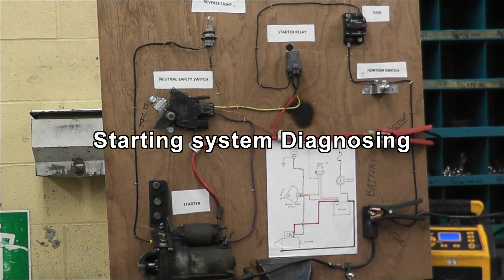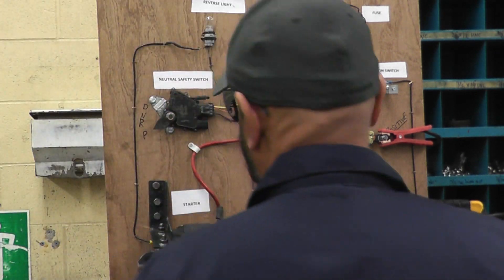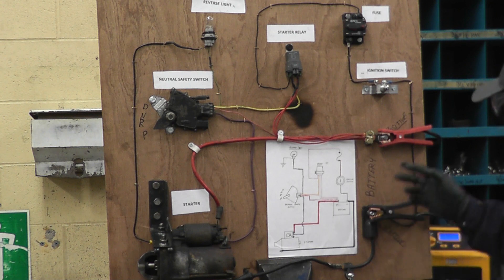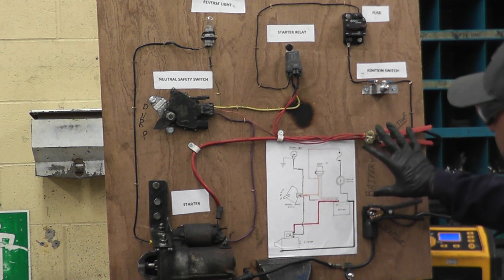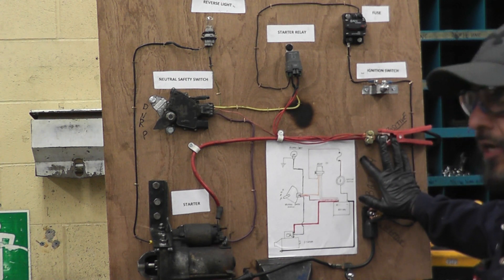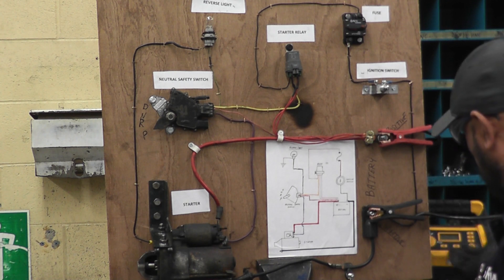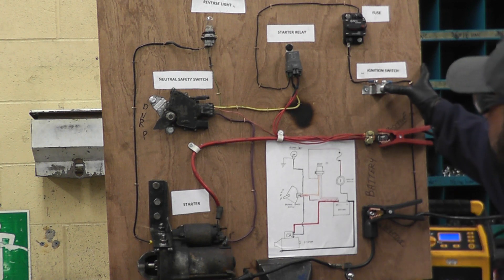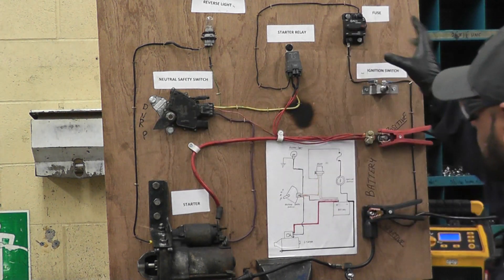Now that you have a grasp of how the starting system works and what the parts are, let's talk about diagnostics. Let's say one day you sit in your car and it doesn't start — it doesn't even crank. Obviously the first thing you want to make sure is that your battery power is enough and the battery is charged. Let's say you've checked it, your battery is passing the load test, or you're giving it a jump start with a good battery — and still nothing happens. You press the button, nothing. You've made sure your car is in park or neutral, but still nothing.